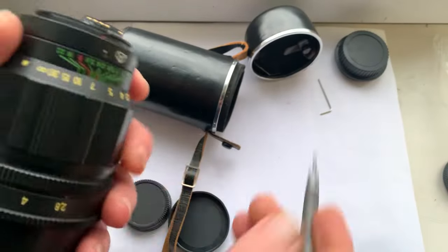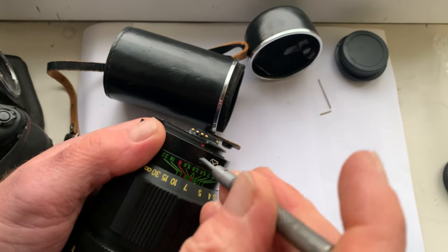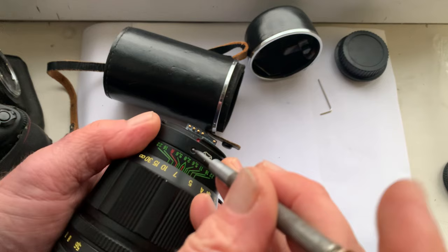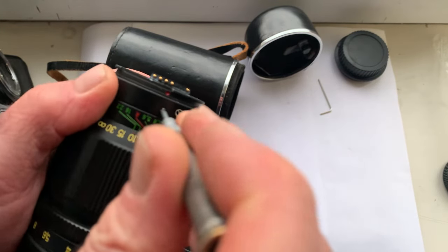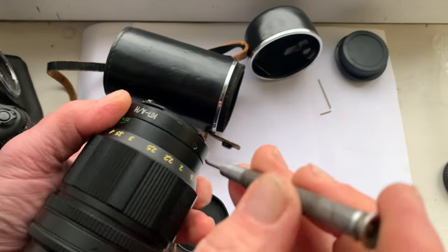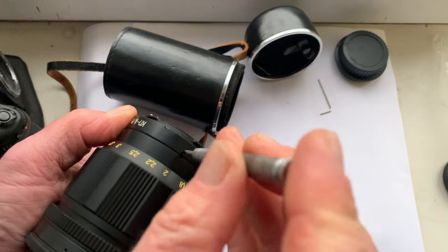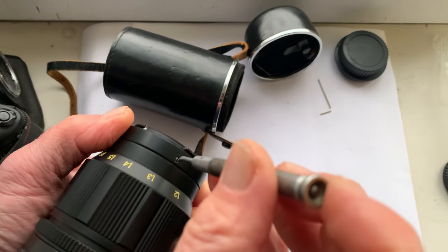Now I'll check this lens in my Canon camera. Changing the adapters is a very simple procedure — just unscrew three screws and install the adapter for the Canon camera.